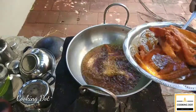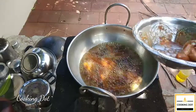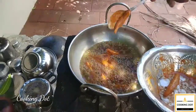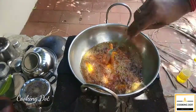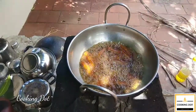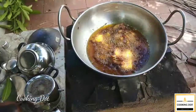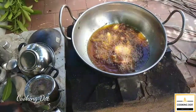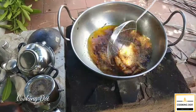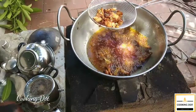We will deep fry it, then fry all the meat, pour it and mix it. We will taste it — it tastes very nice. As you eat it, you will enjoy it.